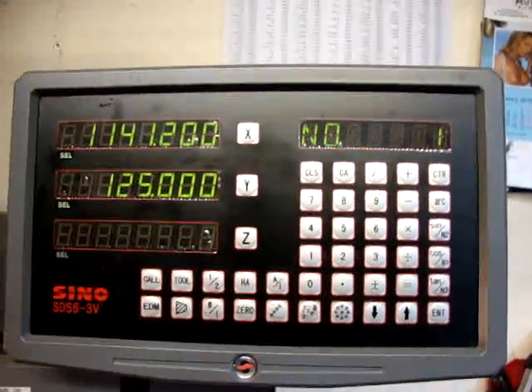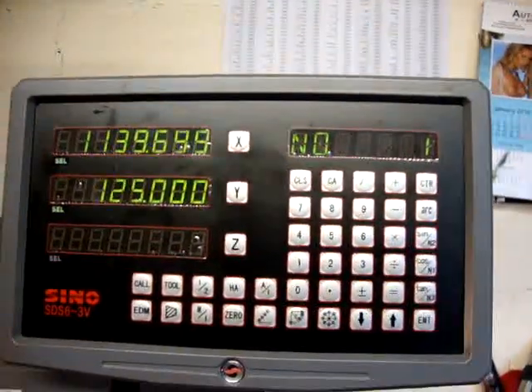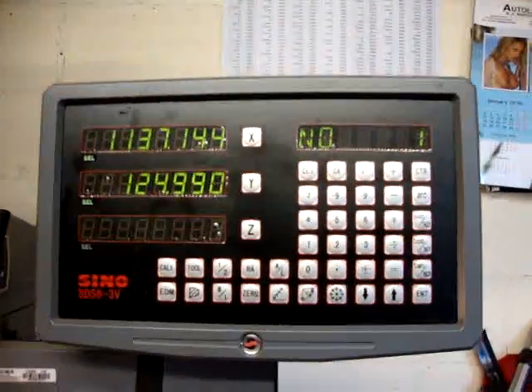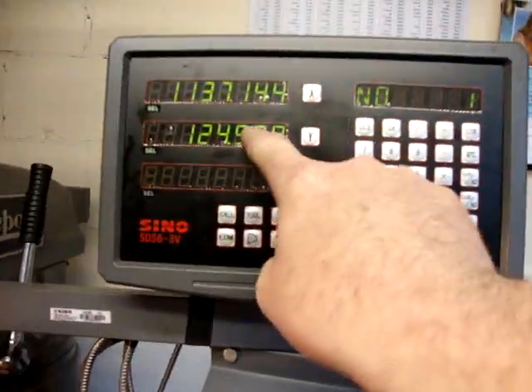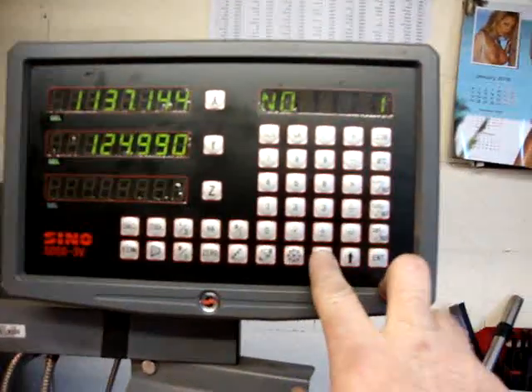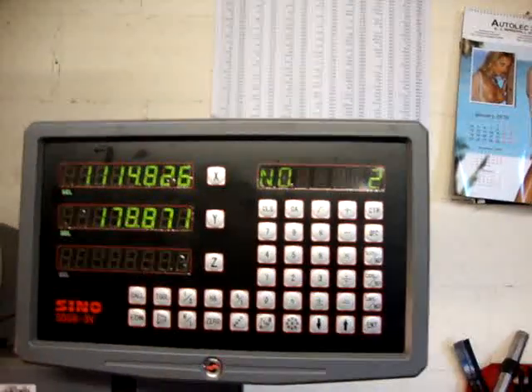Basically now you just wind your slides until your readout comes up to zero. That's where your first hole will be. When you've zeroed out your X and Y, drill your hole or do whatever you're going to do. Then just press the next button and it gives you the coordinates for hole number two, and so on until the end.